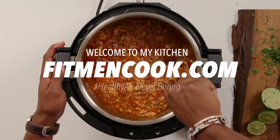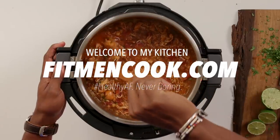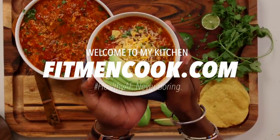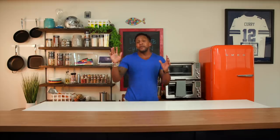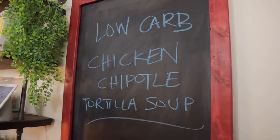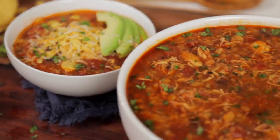What up guys and welcome back to the Fit Men Cook Kitchen. For today's quickie meal prep recipe I have got another warming recipe for you, and it is based off of a very popular Fit Men Cook recipe. I'm gonna remake the entire thing and give it a slightly different flavor profile and also make it low carb. Today in the kitchen we are making a low carb chicken chipotle tortilla soup.